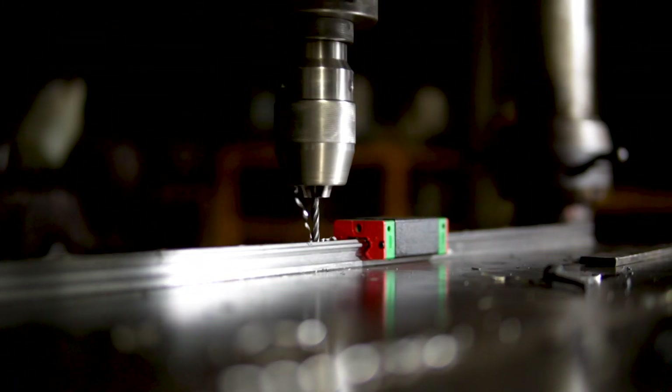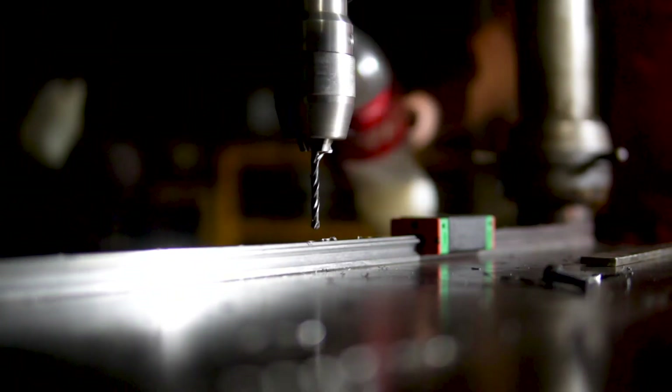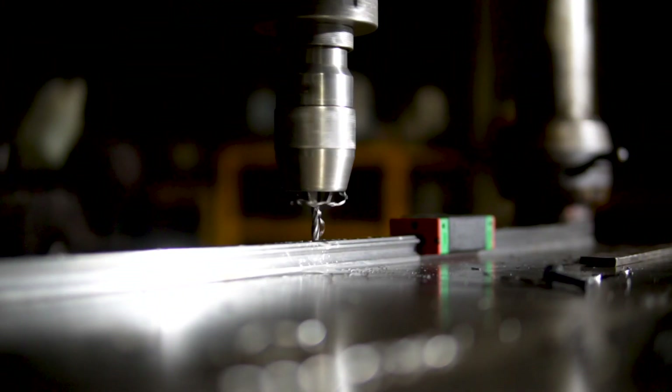After the boring machine, it's time to drill and tap the holes for the linear rails. It was a lengthy and boring process but we managed to do it without breaking any taps — that was a surprise!